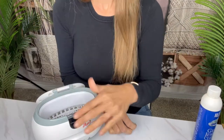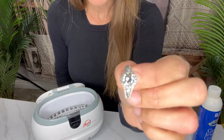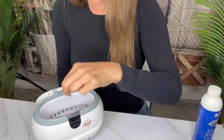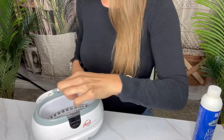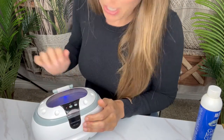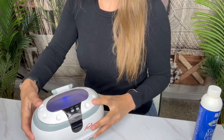I could put more jewelry in here but I'm just going to do this ring. I want to show you a before so you can see the shine on it right now. Then we're going to drop it in gently, close the lid, and I'm simply going to hit the on button. Now you can hear it.